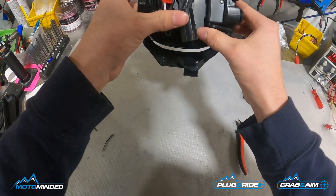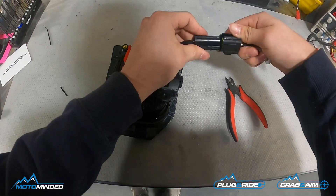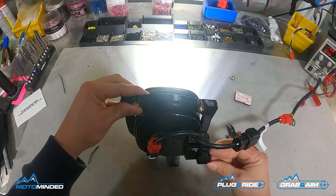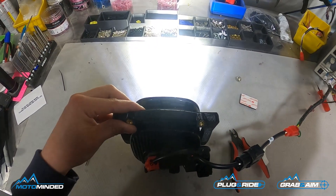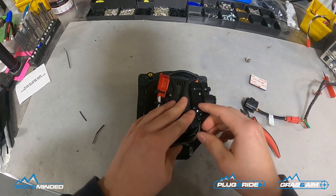All right, so now you have a very clean wiring setup. As always we bench test our LEDs — here's our manual dimmer and here is the high beam. Hope this helps, thanks for watching.